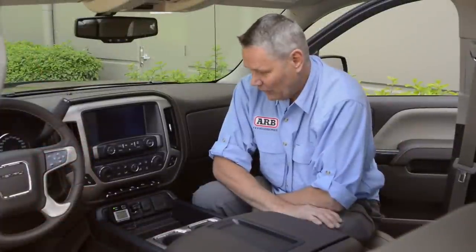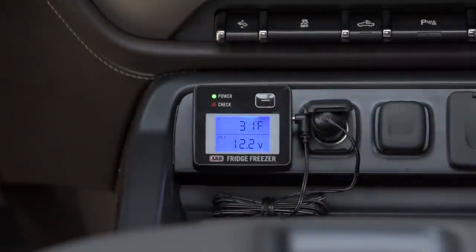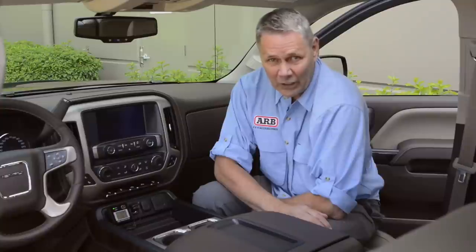Once you have channel one here and channel one in the front of the vehicle, you're set. Here we are in the cab of the truck — you can see we've got the receiving unit powered up and it shows us 31 degrees Fahrenheit. Awesome. I've got 12.2 volts — everything's groovy at the fridge. For more information on ARB fridge products or any other ARB products, please go to ARBUSA.com.